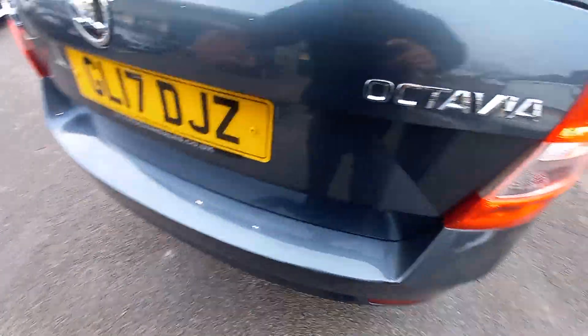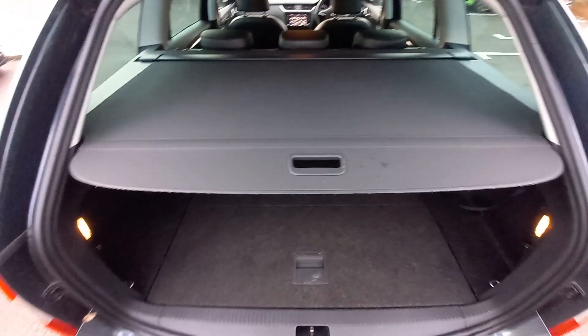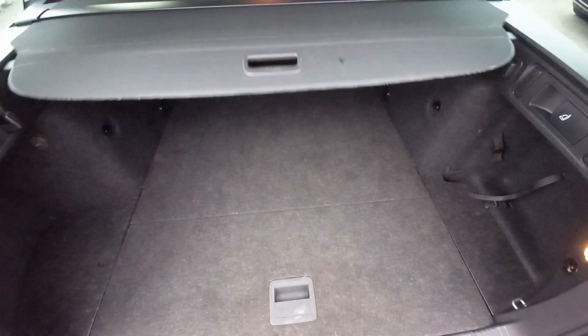I find it very unusual because the VWs don't have them — the Skoda has them but not the VWs. Inside the boot, we've got the retractable parcel shelf which retracts when you press it. It's carpeted. No dog hairs in here, doesn't smell of dogs, doesn't smell of smoke — very clean.